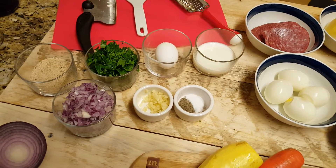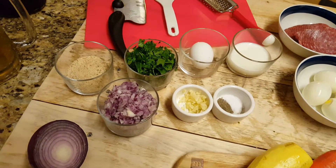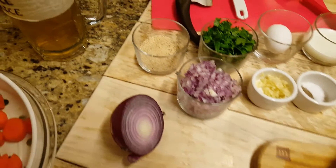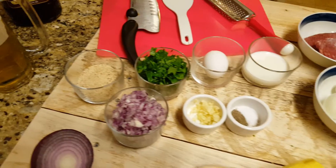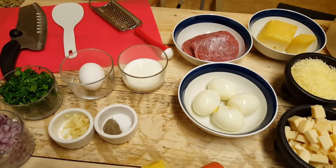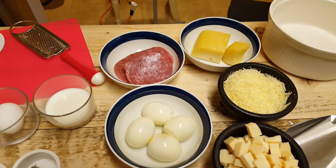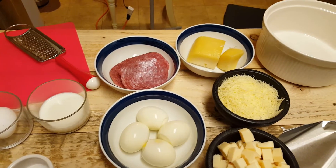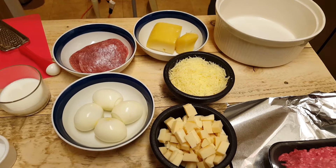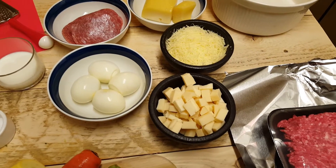About half a teaspoon or a teaspoon of salt and pepper each, three cloves of garlic, one cup of onion or half a medium onion — I like red onion but you can use whatever you like — a quarter cup of bread crumbs, one cup of Italian parsley, a quarter cup of milk, and about five ounces of salami chopped up into little squares.